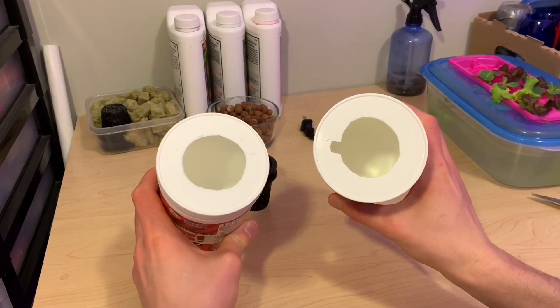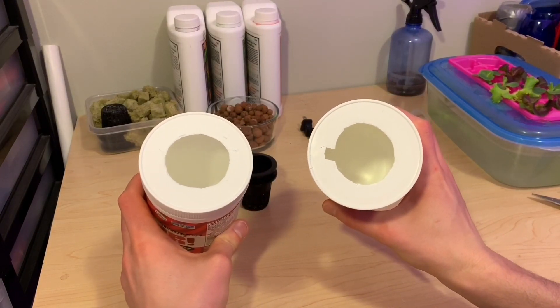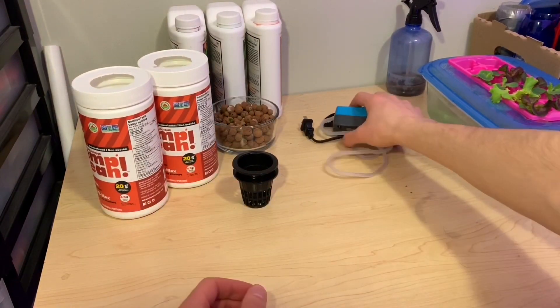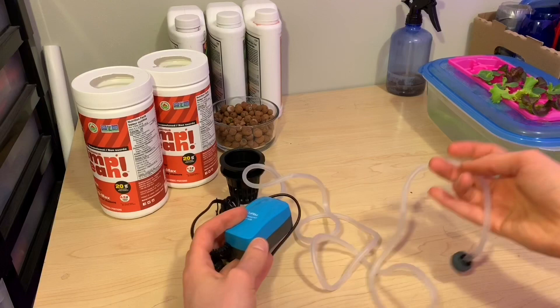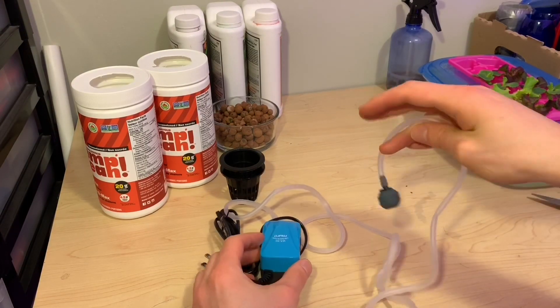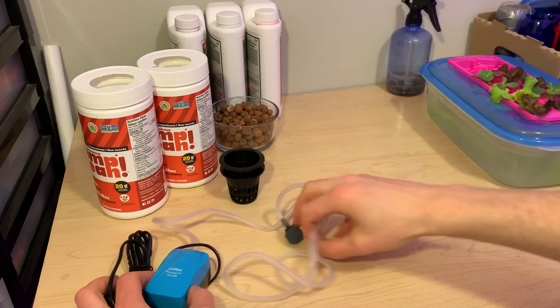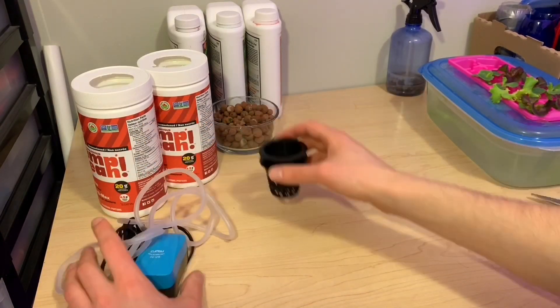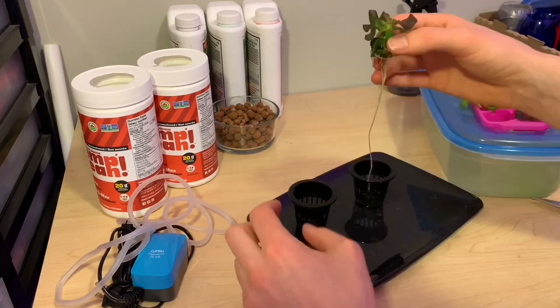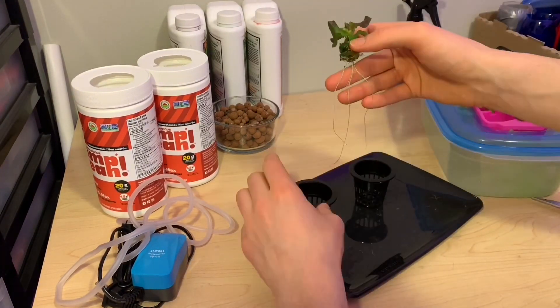Pretty simple container setup here — holes cut in the top for my neck cups, and one of those holes had a slight addition to it over to the side, which is going to allow room for this airstone pump to sit inside of the container. I bought this airstone on Amazon and I'll provide a link to that and everything I'm using in the description below.